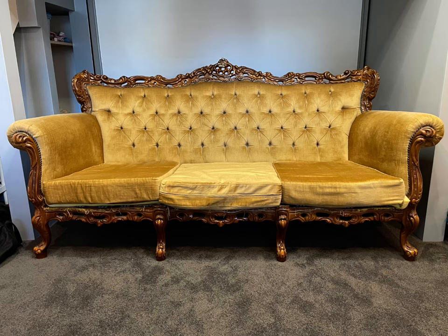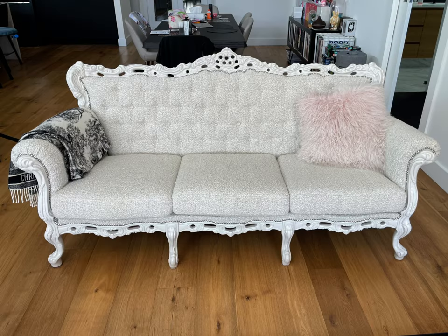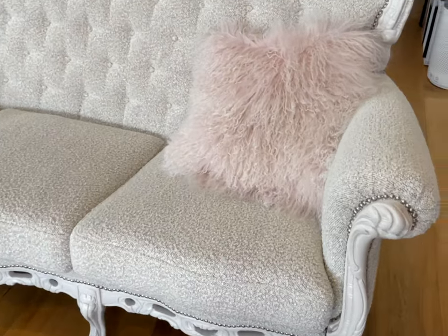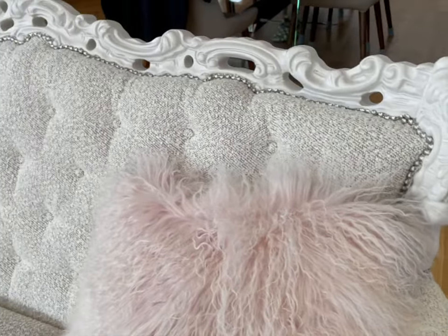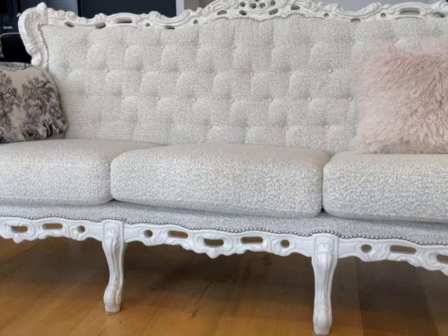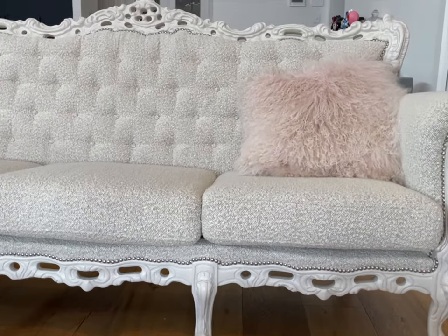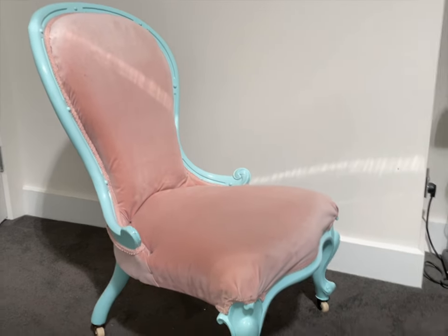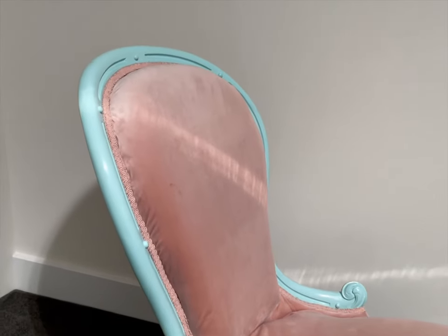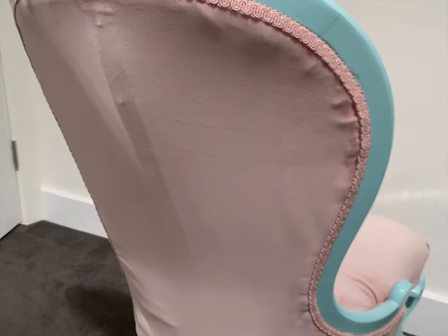Hi, in this video I'm going to show you how I turned this 1970s era couch into this modern piece, completely reupholstered and with a completely new look. This piece I did over quite a bit of time, broken down into a lot of phases which I'm going to talk about in this video. This was my first major upholstery project of this size, but I had done one before — an antique 1800s Victorian era nursing chair which I completely reupholstered from scratch.